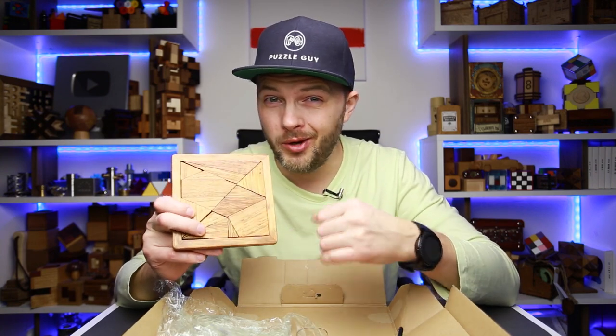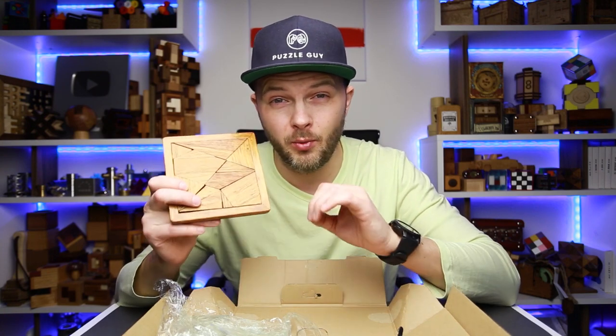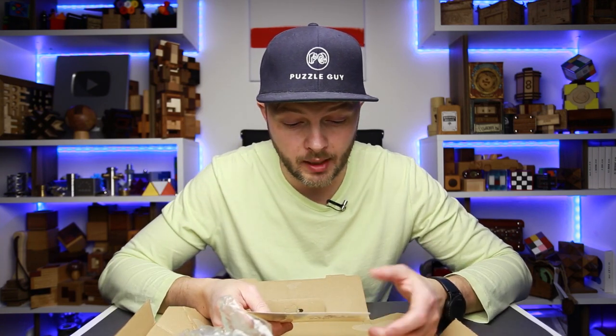Even though you can see the solution right now, when you dump all the parts from the frame, I think it will still be quite a challenge to put everything back inside. And there's only a postcard left. It says: 'Hi Ivan, all my best wishes and good luck with your channel. Cheers, Marcel.' Thank you so much, Marcel, for this box with puzzles.